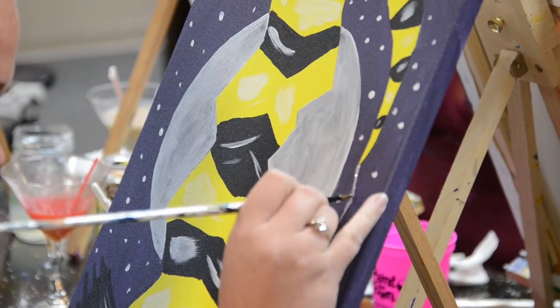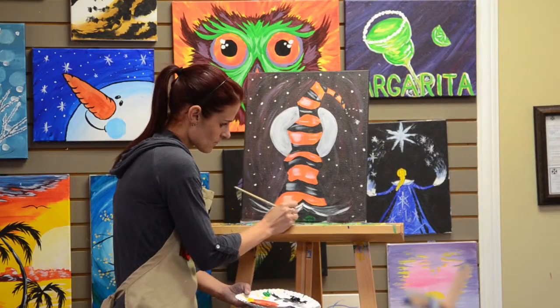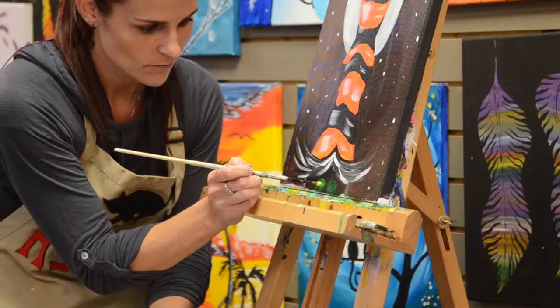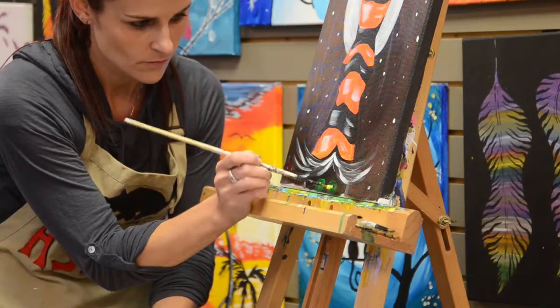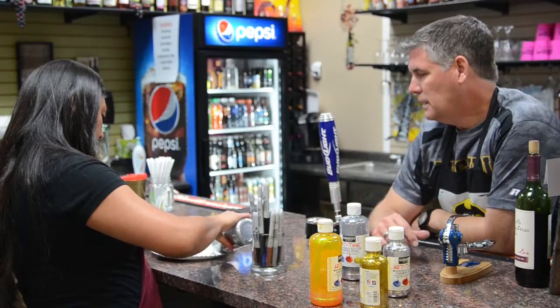And then once it's completely dry, down here in the black, we added the green for the eyes and the yellow for the pupil. And then the very special touch at the end is the glitter.